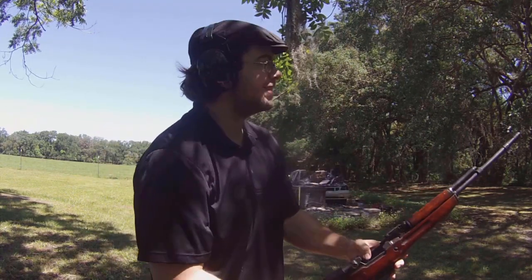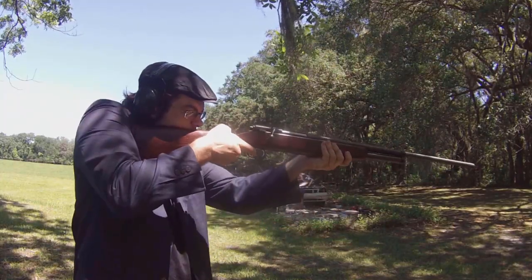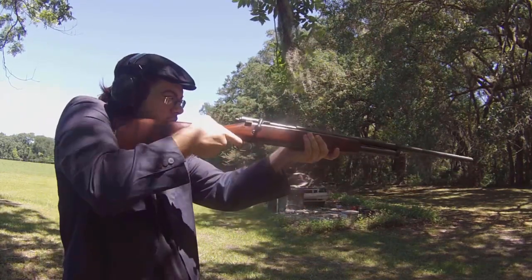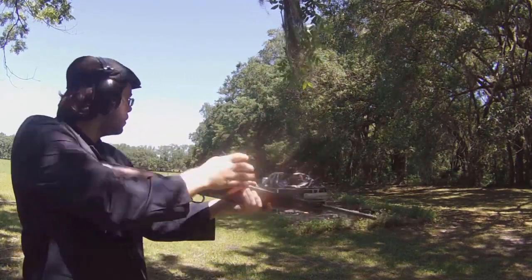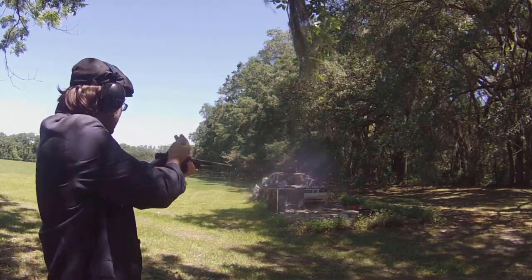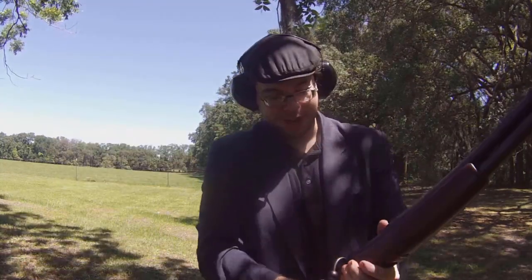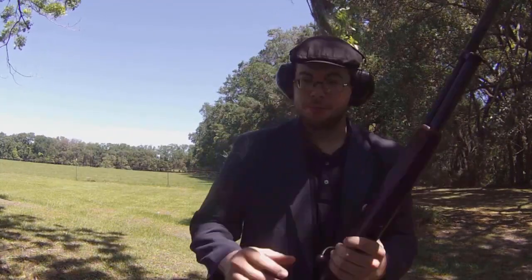The poor man's Garand. It's a shame that bolt-action shotguns aren't more mainstream.